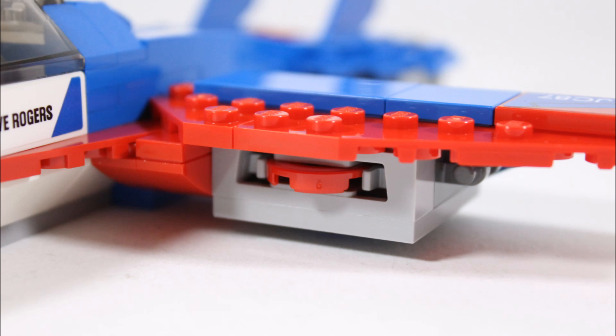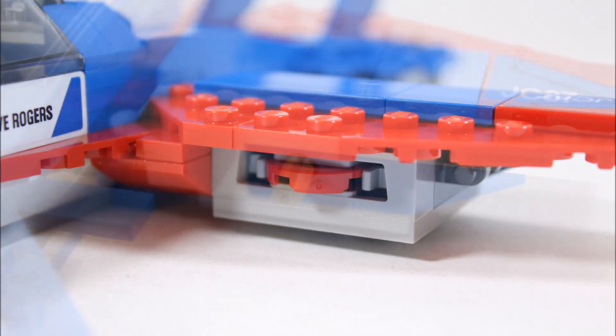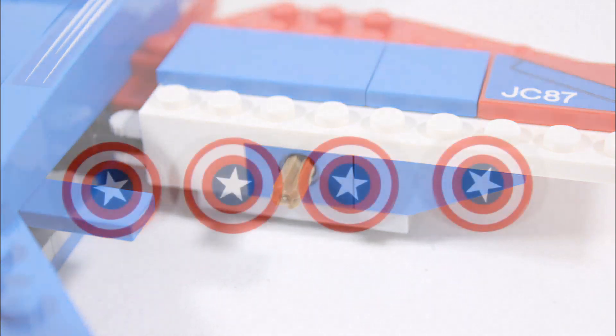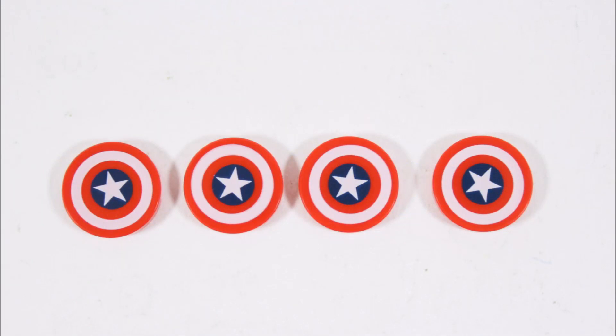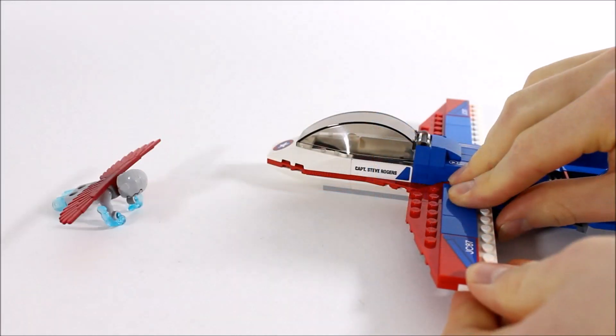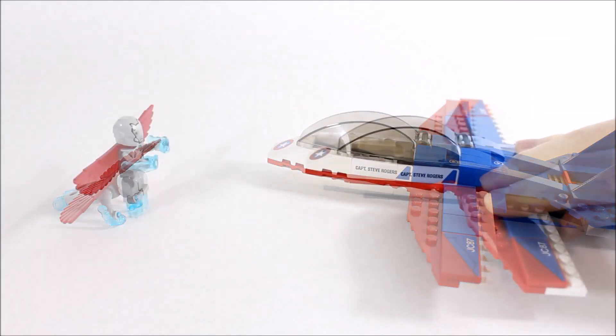The wings also house light gray disc shooters underneath, and you can activate each one by pushing in the dark tan Technic rod from the other side — which is a terrible color and not in keeping with the jet's overall color scheme. They also look a bit crude sticking out of the wing and might have benefited from a stud or brick piece on each end to cover them up. But this play feature is good because you get four printed Captain America shield dishes for ammunition, and they're easy to fire and really send minifigures flying, which is what we love to see.